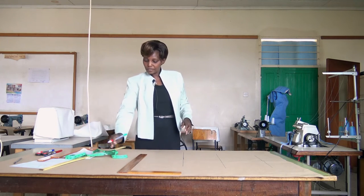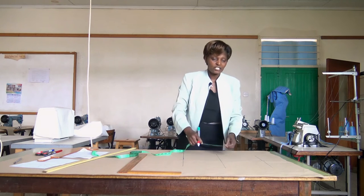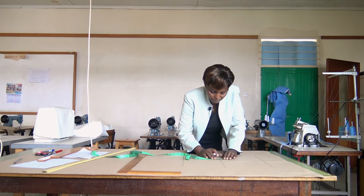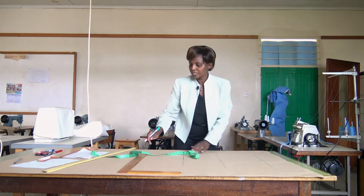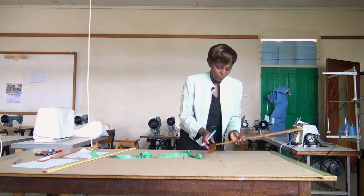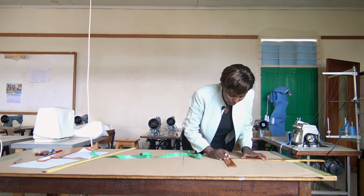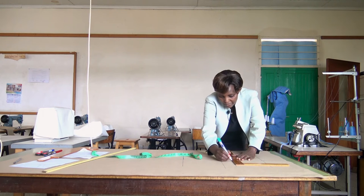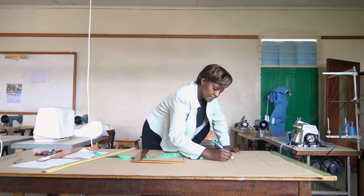We go to point 3, which is the quarter of the borderline (25 cm), which is 6.5 cm. You come and measure, mark that point, and square out on both sides of the central line. That line is our point 3.